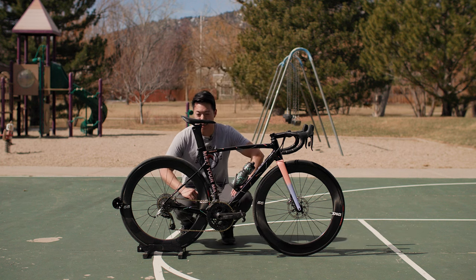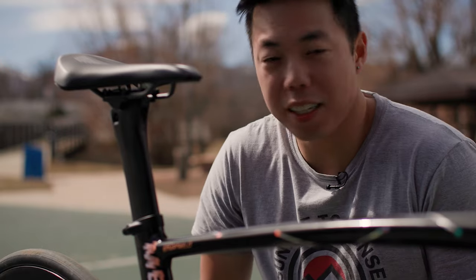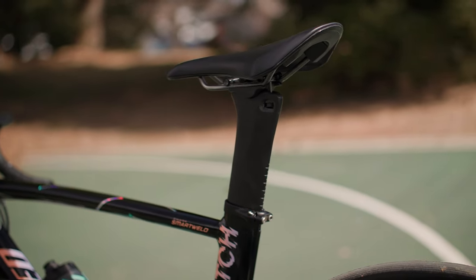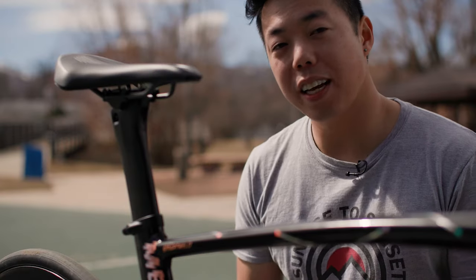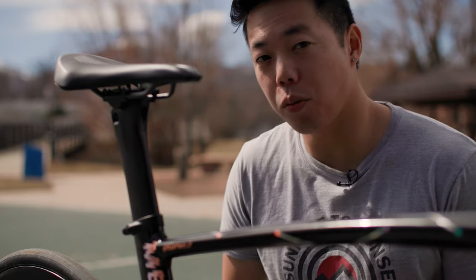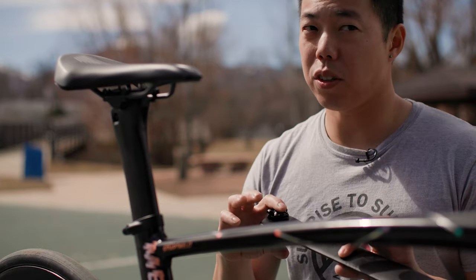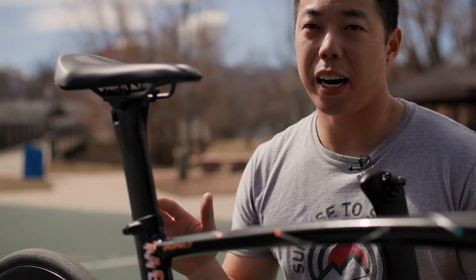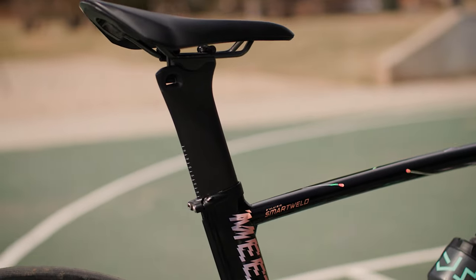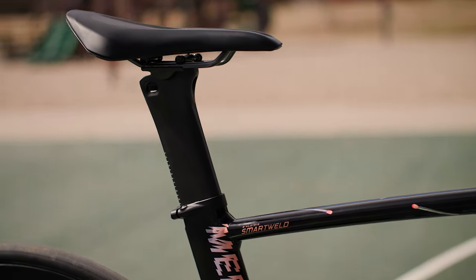The seat post is actually super interesting. This isn't the stock seat post — that's the stock one there. This seat post was made by a gentleman in China that I found on eBay who makes carbon seat posts for a bunch of bikes. Why did I swap it out? The Allez Sprint uses the same seat post as the old Venge, and they don't make the Venge anymore. The stock is a 20-millimeter setback, and I need a zero-millimeter setback seat post, which was impossible to find. I don't actually recommend it, but I've had no issues — your mileage may vary.